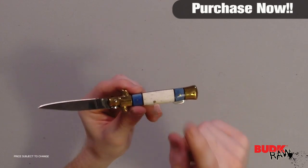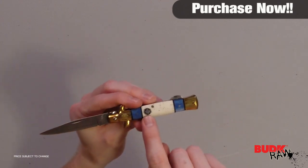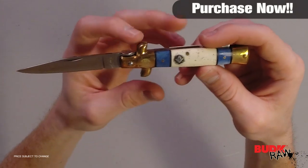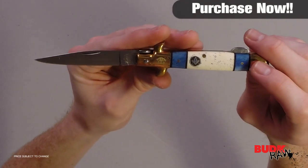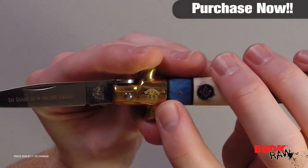Each of these handcrafted collectibles features dyed bone handles with an inlaid Masonic emblem, brilliantly polished brass plated nickel silver bolsters and pins, and a razor-sharp AUS6 stainless steel blade, laser etched with the words 'In Search of More Light.' Completing the design is a laser etched Masonic Eye and serial number bolster.